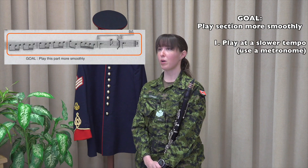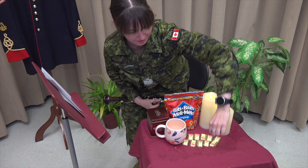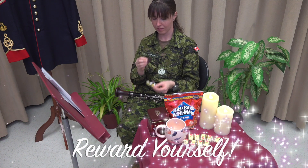Once you have your big goals in mind, then you can break down each goal into smaller, more focused objectives. You'll feel a great sense of accomplishment as you complete each goal. At the end of each practice session, remind yourself how amazing you are to be playing a musical instrument and reward yourself.